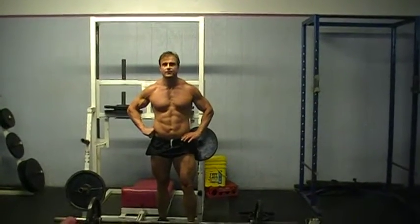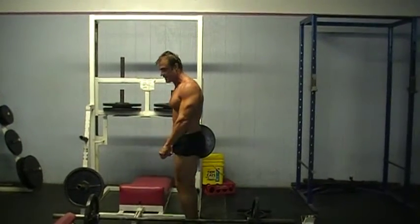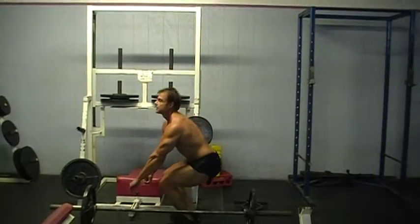Hey guys, it's Marla Diana with Fast Good Foods, and this is just a special segment on deadlifts. A lot of guys do deadlifts, and when they're bending, they're bending like this — it's wrong. You've got to put your butt down like you're going to sit in a chair like this.